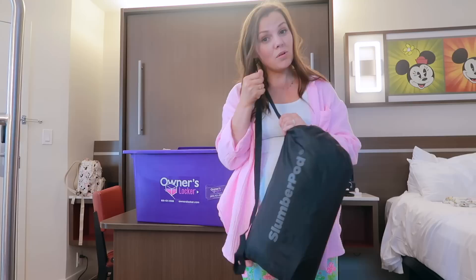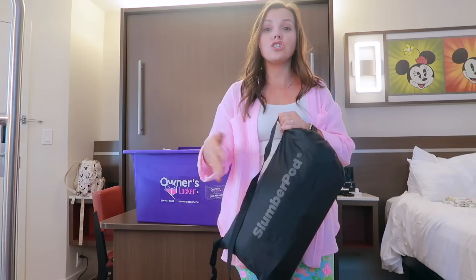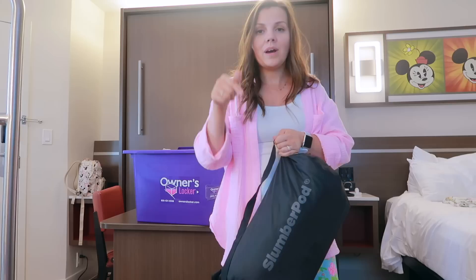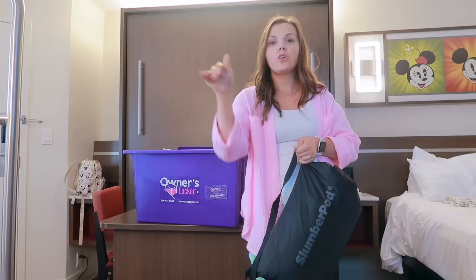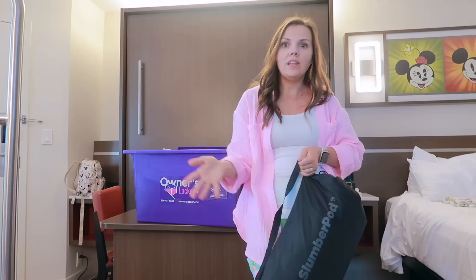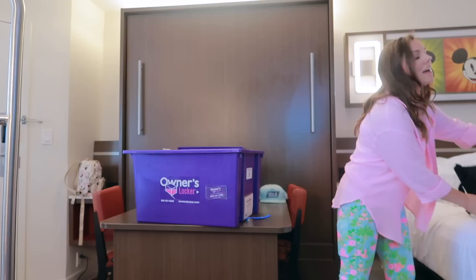I can use that inflatable bed with my Slumber Pod, which is really nice. We're a huge fan of Slumber Pods — my girls are used to having their own little dark space at home to sleep in, and this gives them that when we're traveling and we're one big happy family in one little tiny room. I'll put a link and my discount code in the description. They last from babyhood to toddlerhood, and I love that my husband and I don't have to shut everything down and sit in the dark once the girls are asleep.